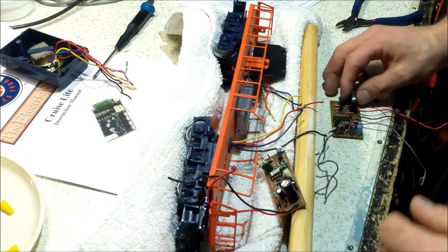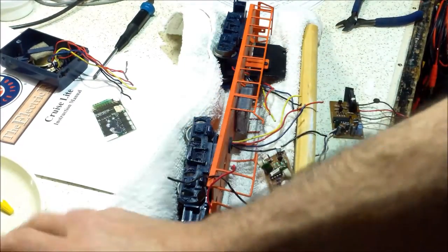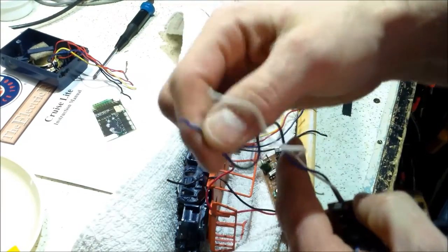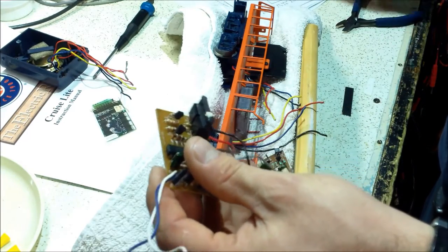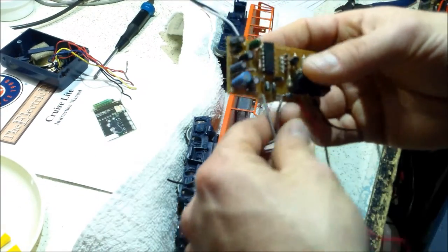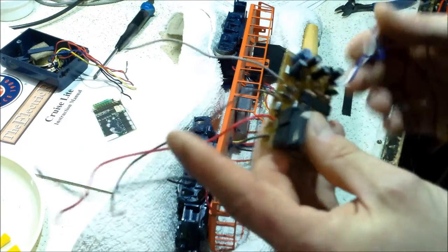I'm almost certain these factory bulbs were not rated for 18 volts continuous, so I might end up replacing them with LEDs. Using my multimeter in continuity mode, I spent a couple minutes tracing wires. They were wire-nutted and soldered together — I cut them one by one. The original e-unit has a blue and white going to the direction switch, brown and gray for power (gray is AC ground, brown is AC hot), and red and black going to the two motors.